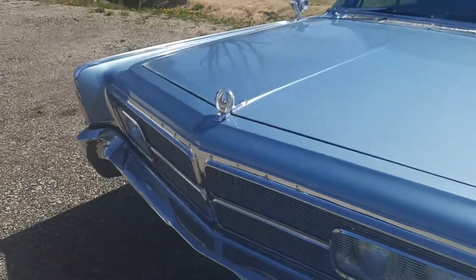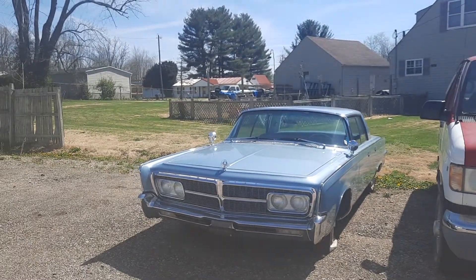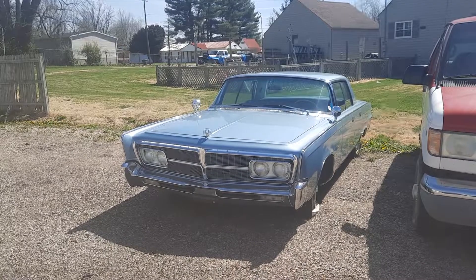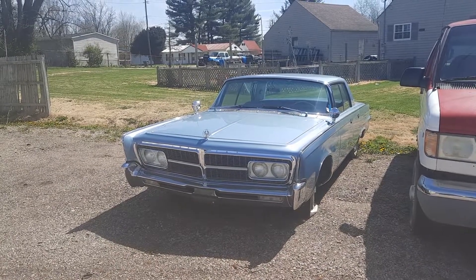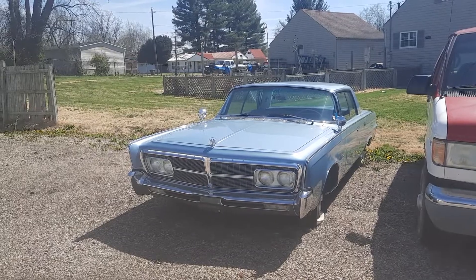I'm saying 65 or 66 — guys, let me know and let me know how you can tell the difference in the comments. I appreciate it, and remember guys, keep being you.